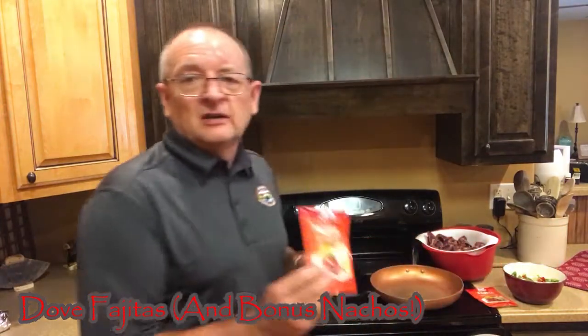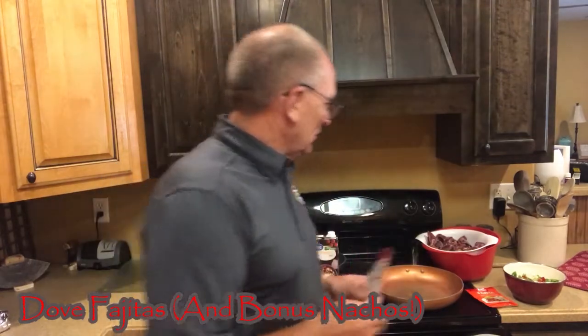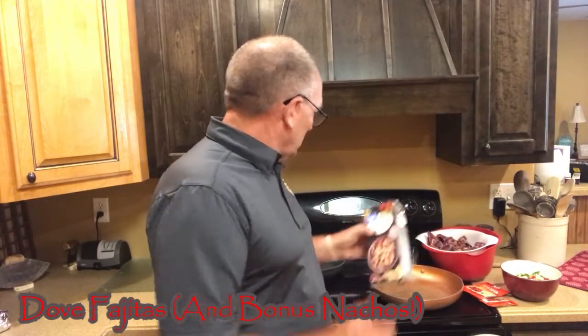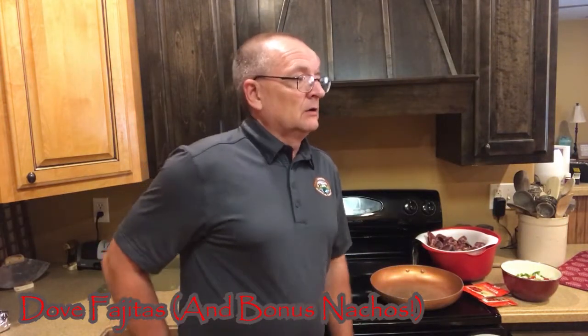We have some fajita seasoning — I'm just going to use McCormick's fajita seasoning, we really like that. We have a few peppers and onions that we've got cut up. I've got a little bit of chicken broth, and I've got a couple of skillets over here. I'm also going to do some in our Instant Pot as well, to show you a little bit different take on this. Y'all hang with us, let's cook some doves.